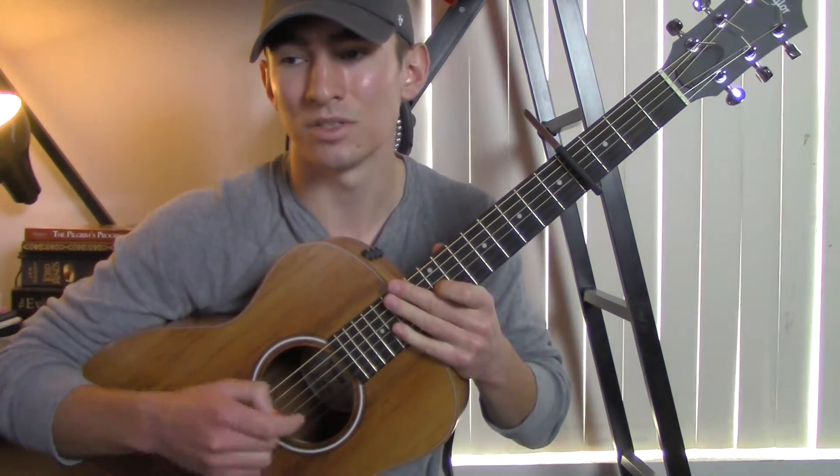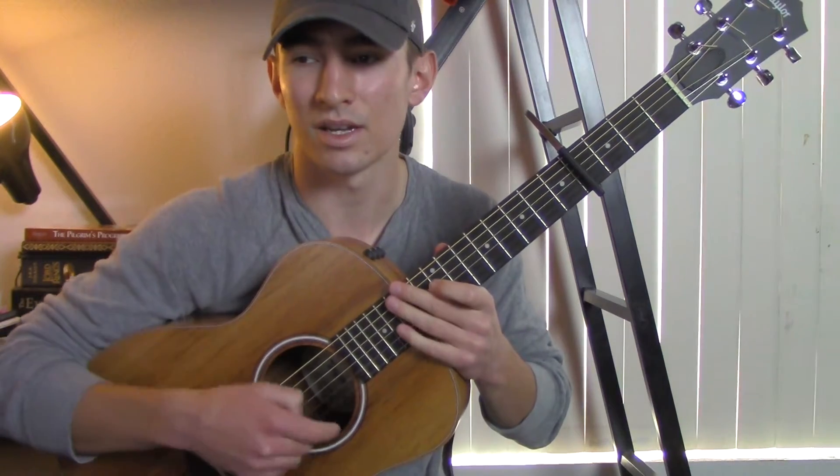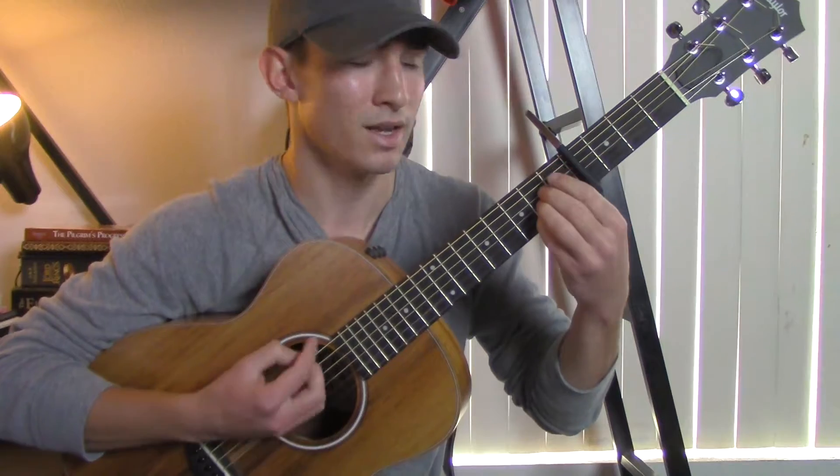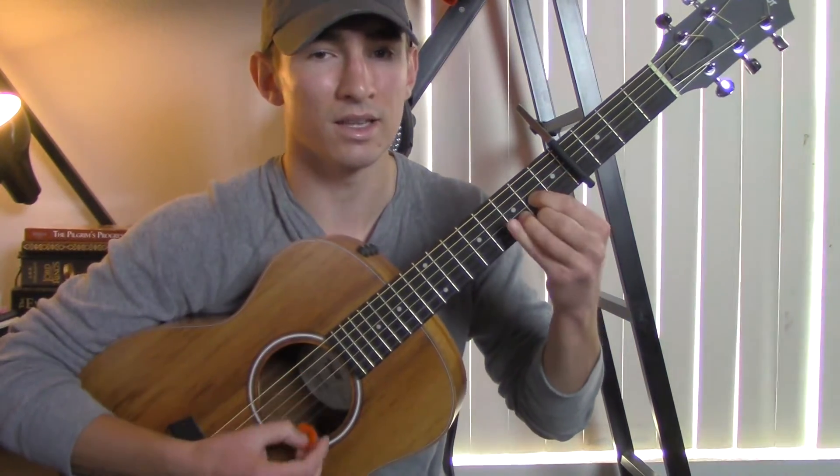Then you go into the bridge, which is just the first verse — the 'You stand, you're standing there with your cigarette' part. And it's just the A, the E, and the D.